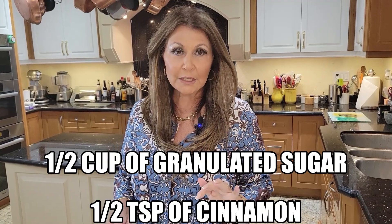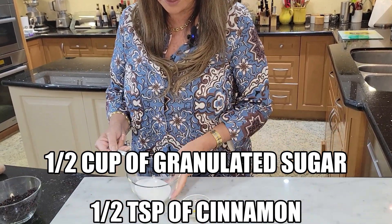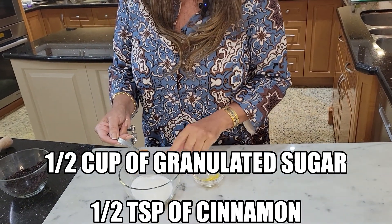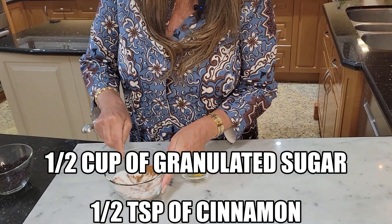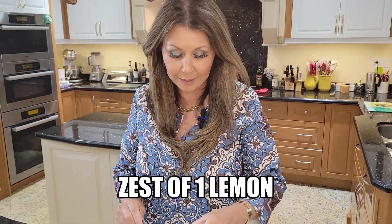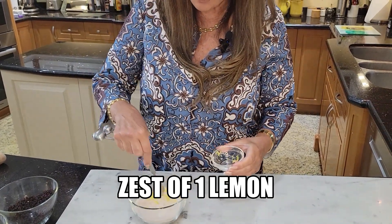While my dough is chilling, I'm going to prepare the filling for the pastry twists. Here I have half a cup of granulated sugar. To this I'm going to add half a teaspoon of cinnamon. I have the zest of a lemon. Give this a really good mix.